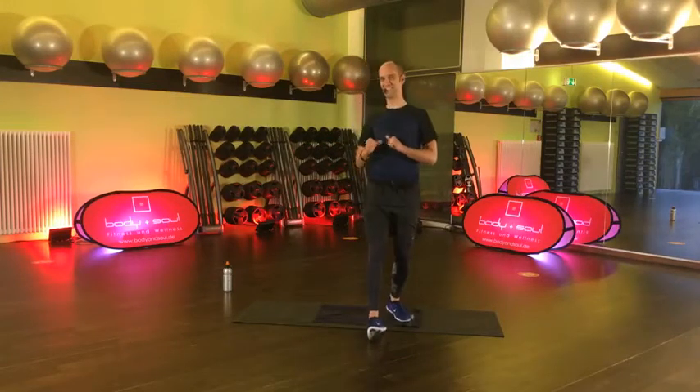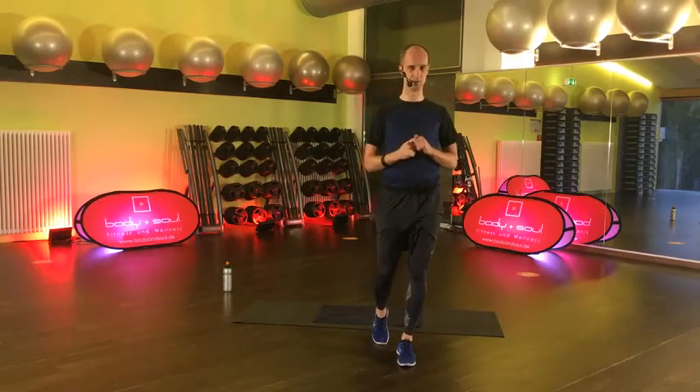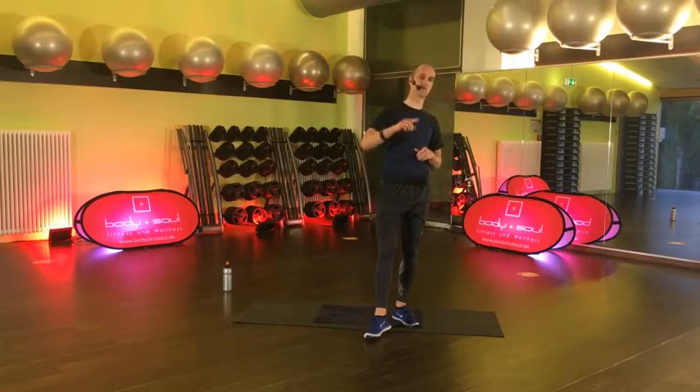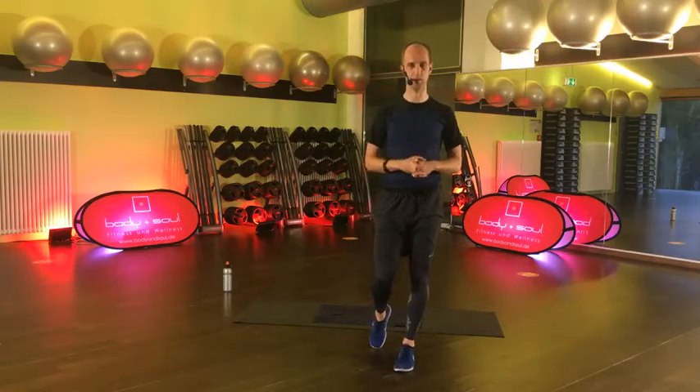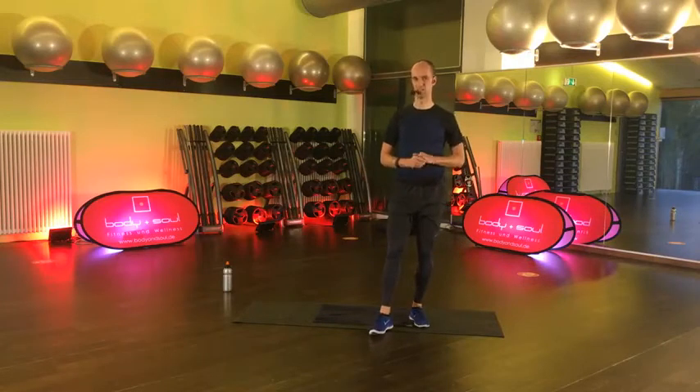Jetzt wird es kompliziert. Jeder von diesen kleineren Blöcken besteht aus drei Übungen. Und diese kleineren Blöcke wiederholen wir immer zweimal. Wir haben Block A, Block B – kannst du dir vorstellen. Und dann machen wir A, B, A, B. Und dann geht es in den zweiten größeren Block. Da machen wir das Gleiche.